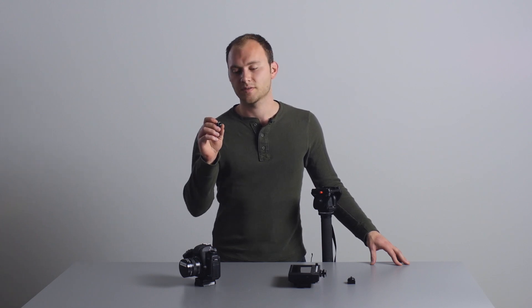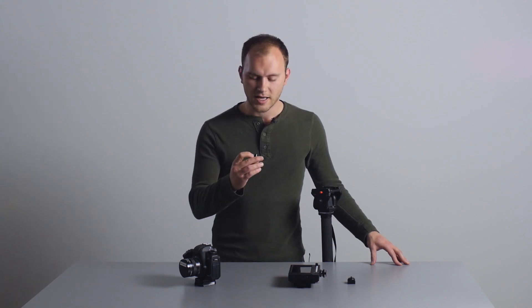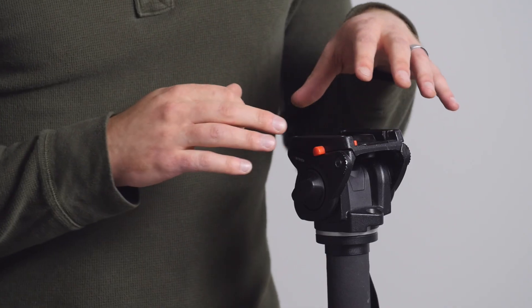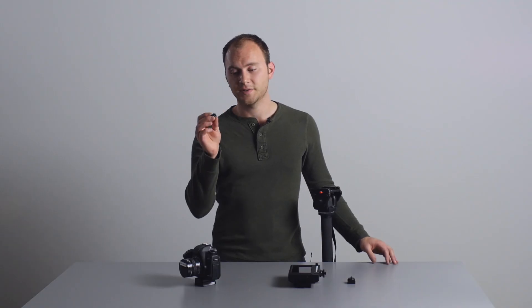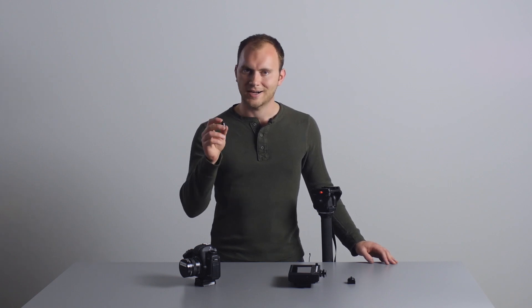They make some great stuff. I reviewed the H4N Cradle that they make a while back, as well as this little stud that works with Manfrotto tripod heads. And now they've updated it and made it out of better material — a nicer quality anodized black aluminum.